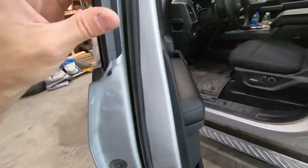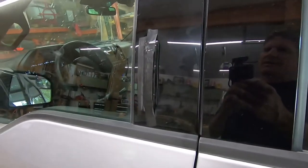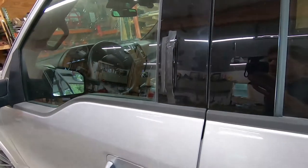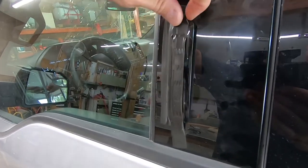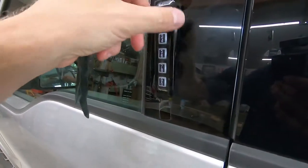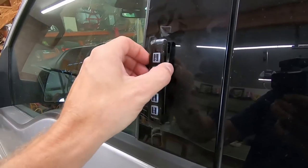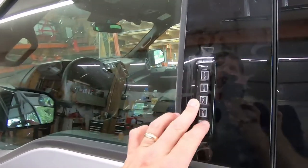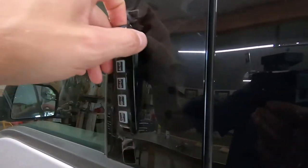Once I get the panel off it should be pretty straightforward. I was actually out of town — like a thousand miles from home — going down the interstate when I heard this weird rattling noise. When we stopped, I noticed that this thing had actually pulled out. I stopped at a convenience store, grabbed some electrical tape, and threw that on there. That's held for months, so it's time to finally get this replaced.